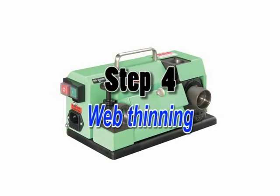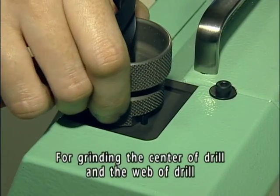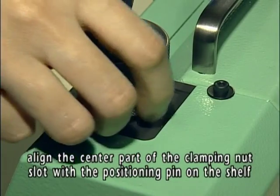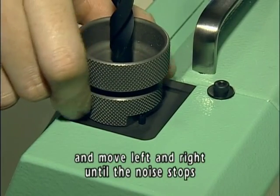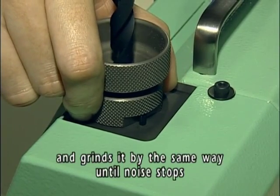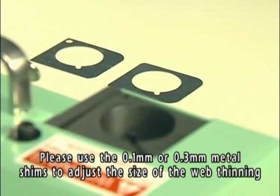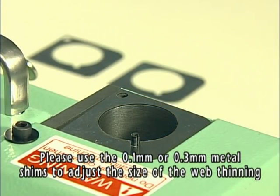Step 4: Web thinning. For grinding the center of the drill and the web of the drill, align the center part of the clamping nut slot with the positioning pin on the shelf. Then insert the chuck set into the web thinning shelf and move left and right until the noise stops. Turn the chuck set to the other side and grind it by the same way until the noise stops. Use 0.1 or 0.3 metal shims to adjust the size of the web thinning.